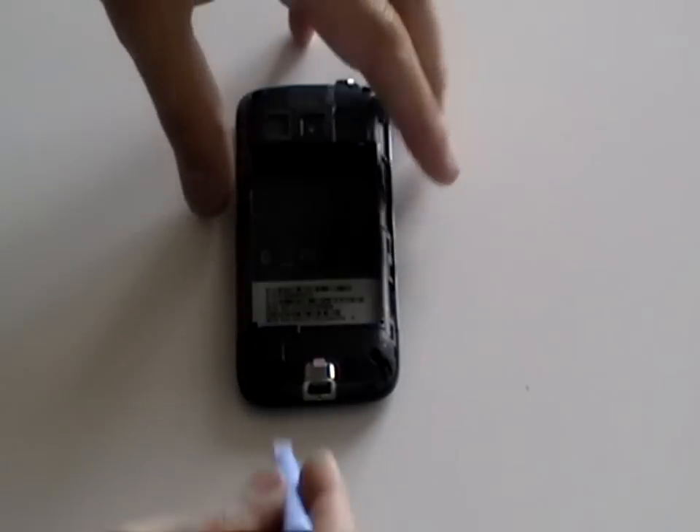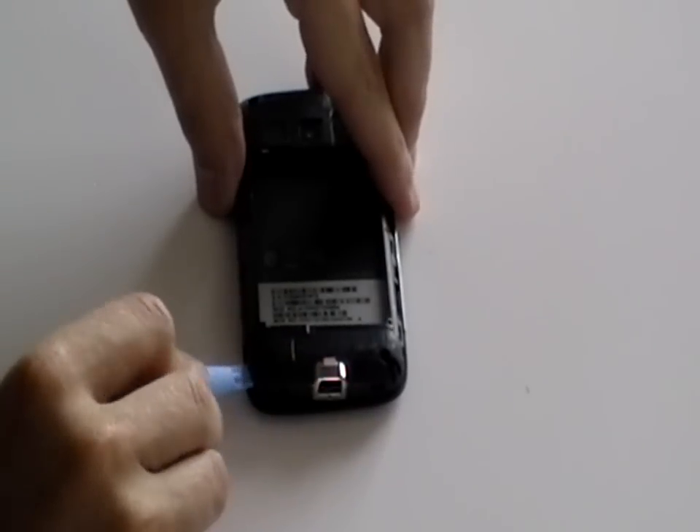Next, using a safe pry tool, lift off the back cover as being shown here now in the video.